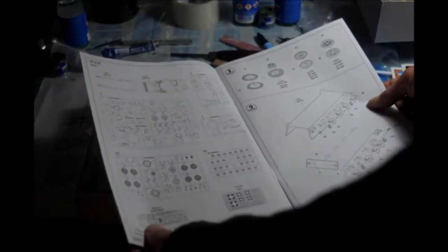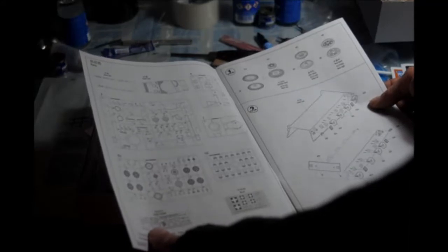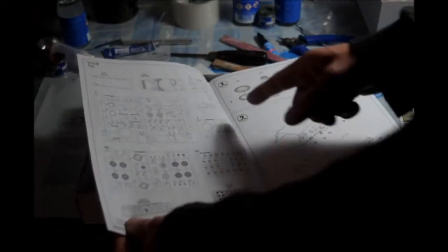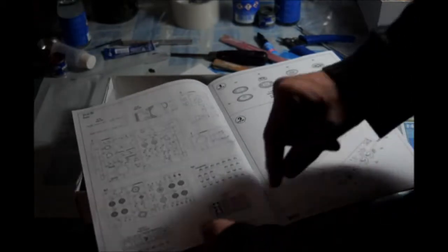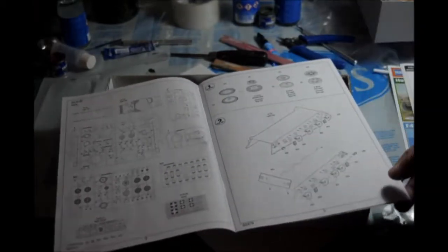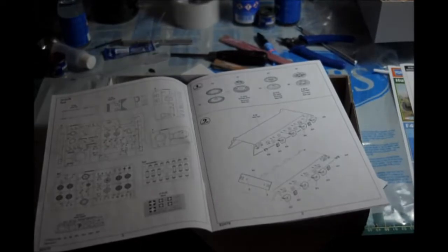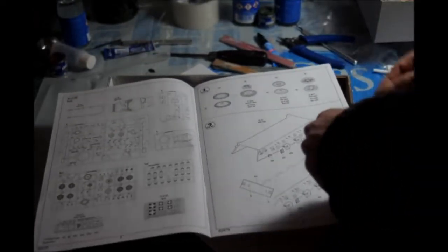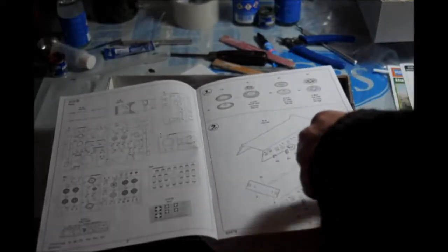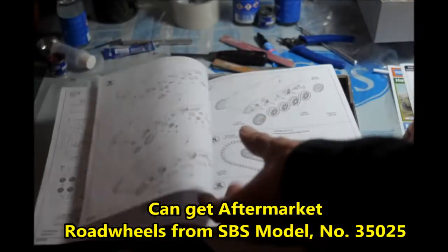So it comes with a lower hull and upper hull that separate. Then you have five sprues of plastic. There are 11 sprues of track — single track. It comes with photo etch and then decals. Like on most tanks, you start out with the hull, doing the suspension. Here we have the sprockets and road wheels, an idler wheel.